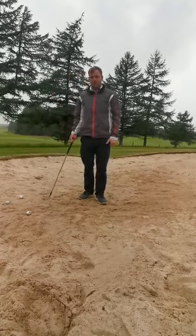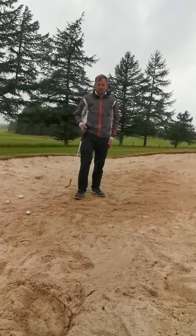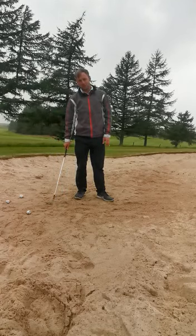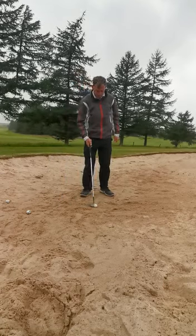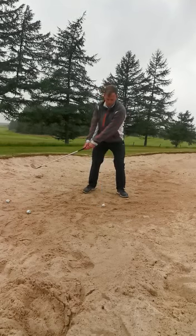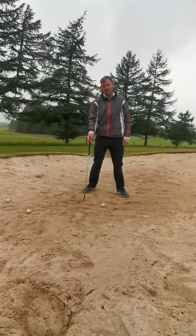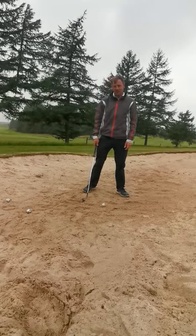Hi guys, I'm in the bunker here with a bunker tip for you. What I've been noticing after lockdown is a lot of people getting in touch saying they're struggling to get out of the bunkers. The main thing is they're leaning back trying to scoop it, so they're striking into the sand a long way behind the ball. They set up and try to help the ball out of the sand, and when you lean back you generally crash into the sand back here - the ball just moves a foot or so and you're still stuck in the bunker.